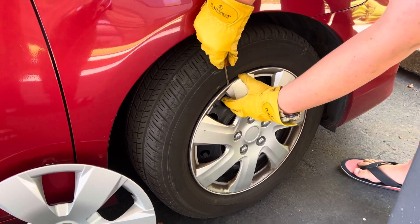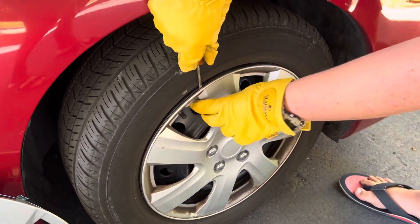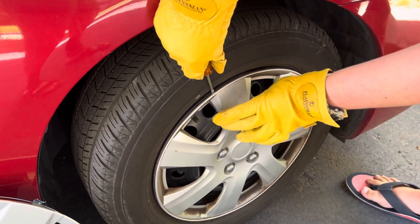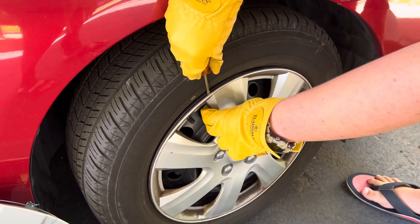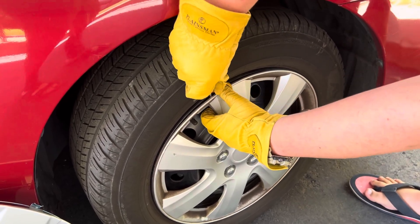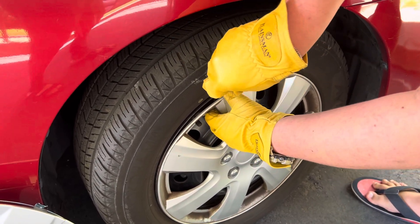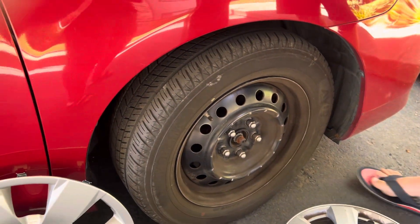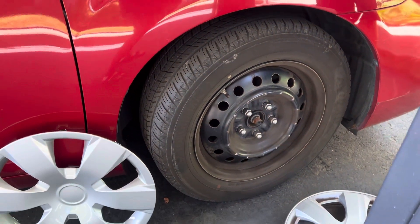Insert the screwdriver — if it's flat-headed — between the spoke and the hub, away from the crack, and then carefully pull it towards you. Then carefully remove the old hubcap.